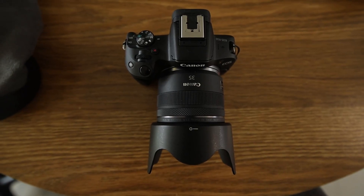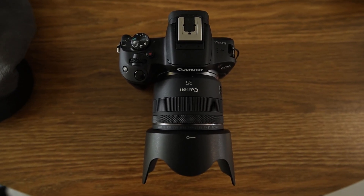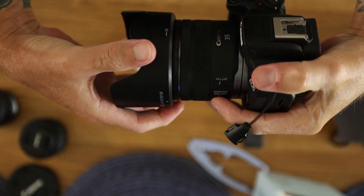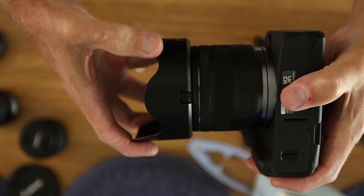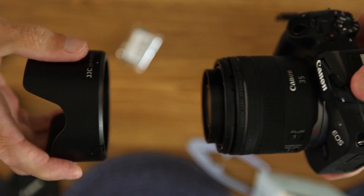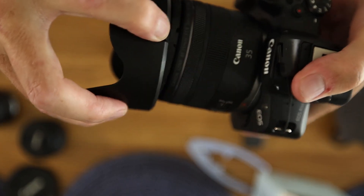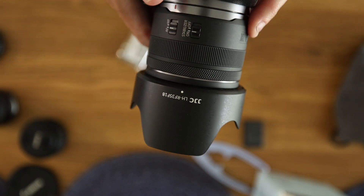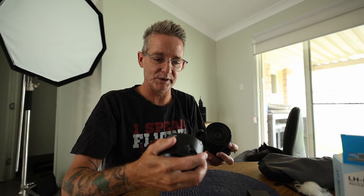That's pretty much it. It's the JJC lens hood adapter for the Canon RF 35mm f1.8 — the product name is LH-RF35 f1.8. I'm glad I got it, don't get me wrong, but I think the design is pretty crap. Let me know in the comments if you know of a better one. I'll link to this one down below — it's not a bad product, it's just not well thought out. It's pretty cheap, I think it was like $20 or something like that.